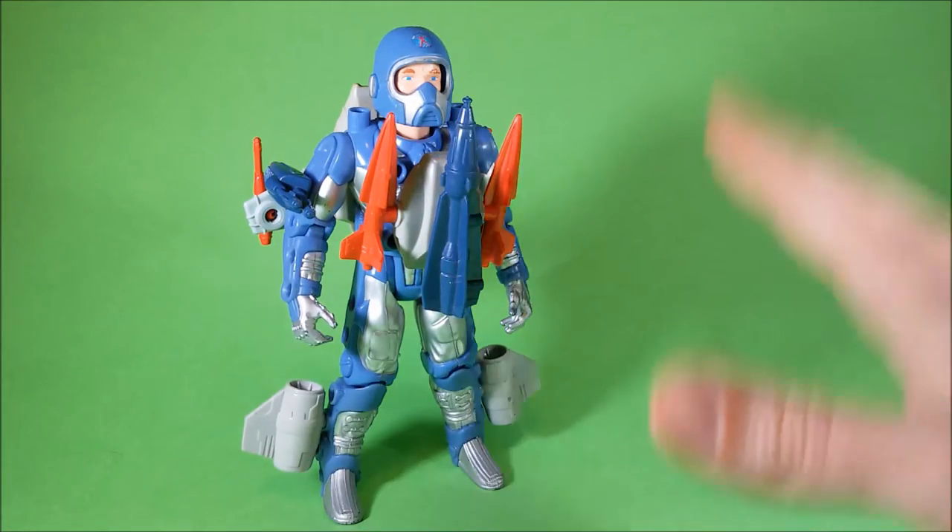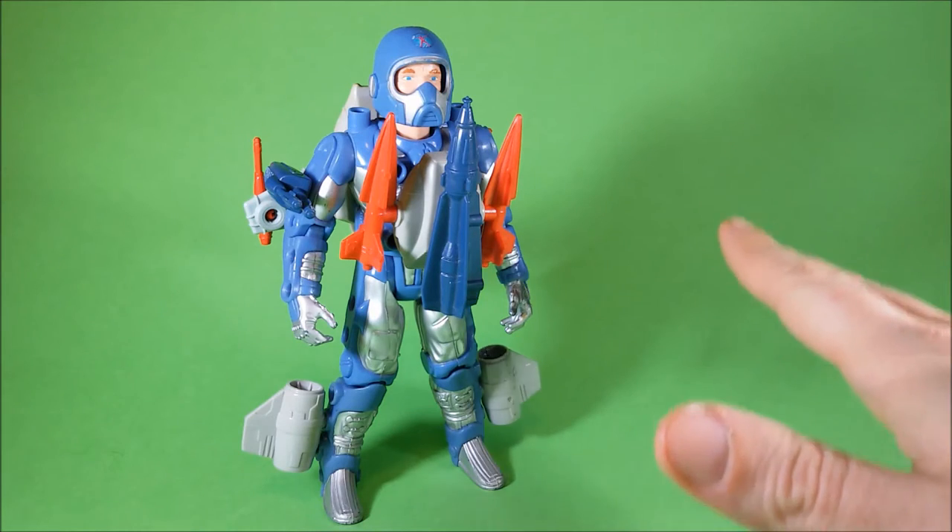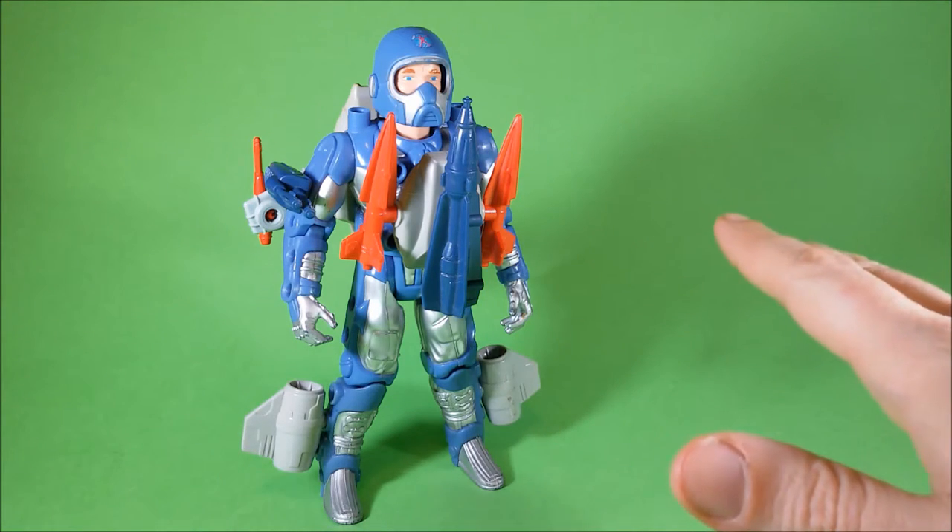Hi, here is LiPrandi and this is Ace McLeod from the old Centurions, produced by Kenner in 1986.